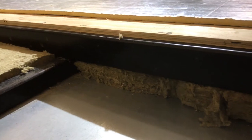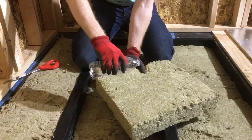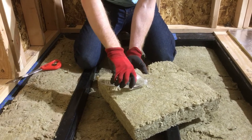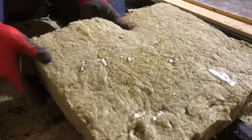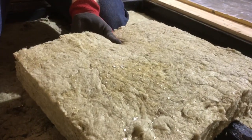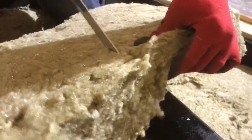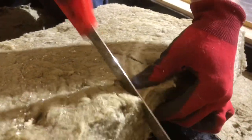Another choice that's important for high performance is the insulation. We chose Roxul for its water-resistant capabilities — here you can see water just beads right off. It's also really easy to cut if you need to put it around wires or pipes. You can see it just cuts like bread.